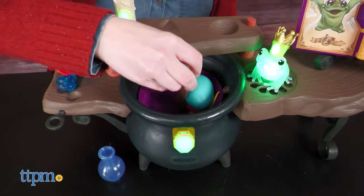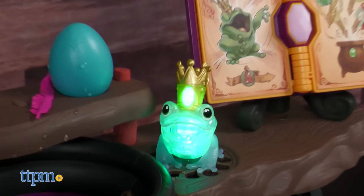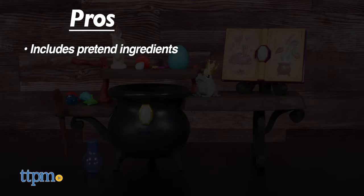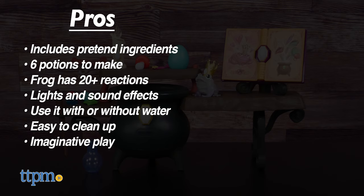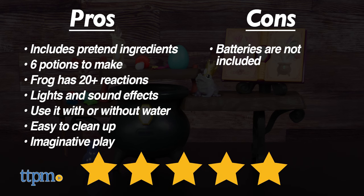This is a really cool playset that will inspire imaginative roleplay for kids ages three and up. The pros are: it comes with pretend ingredients, there are six potions to make, the frog has more than 20 reactions, it features lights and sound effects, you can use it with or without water, it's easy to clean up, and it inspires imaginative play. The only con is that batteries are not included, but I still give this five stars.